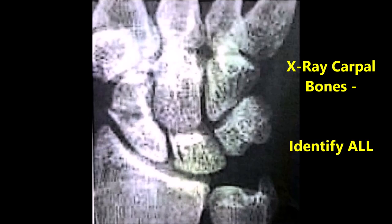This is an enlarged X-ray of the left hand showing the carpal bones. They have not been labeled — it's for you to label them.